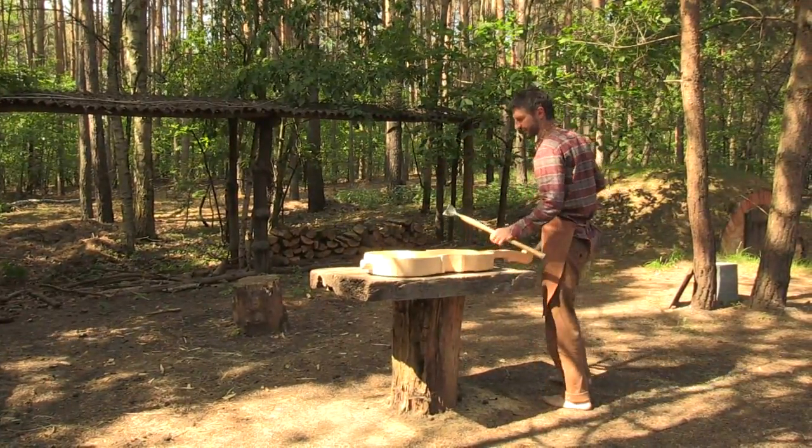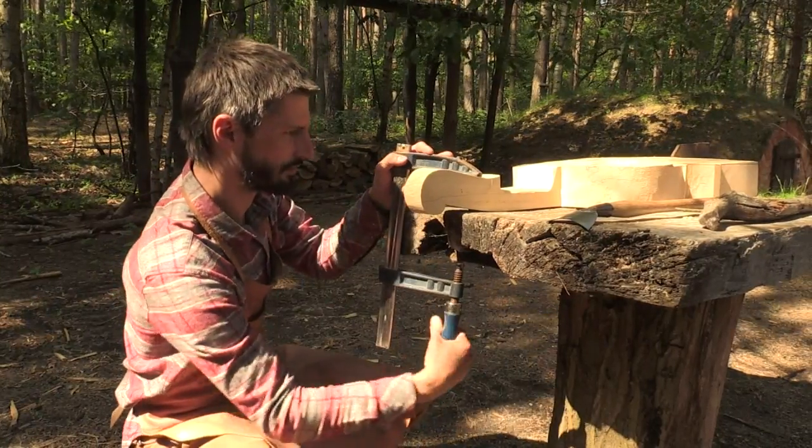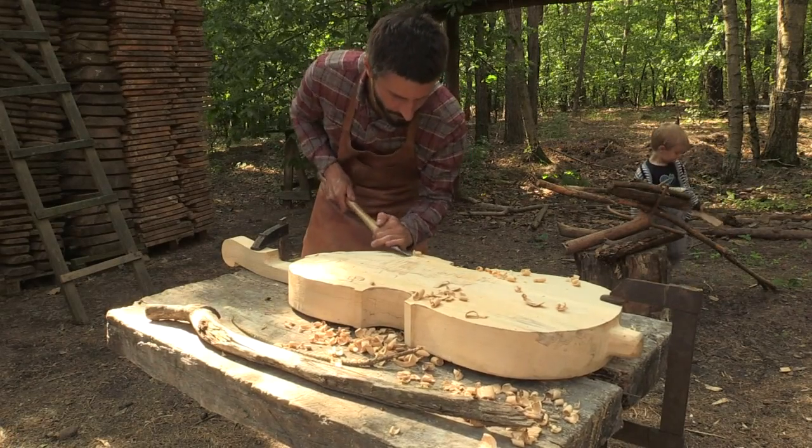After virtually disappearing, the Kalish bass is being brought back to life thanks to Polish musician and instrument maker Mateusz Raszewski.